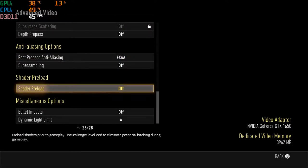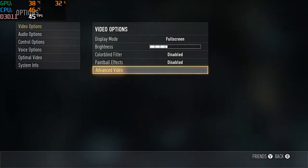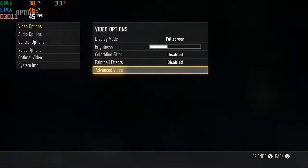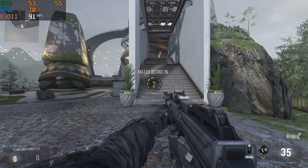This is called Advanced Warfare. Advanced Warfare is a pretty old game and I couldn't even get into an online match, so I had to do a private match, but it still gets the point across. I just wanted to show you how well the Pavilion holds up to all games, old and new.